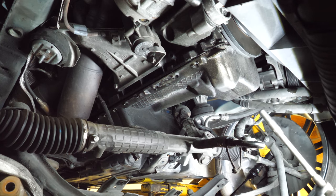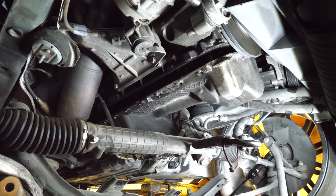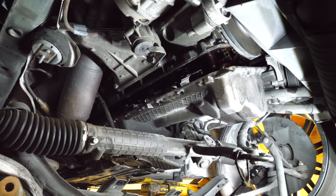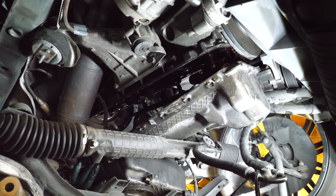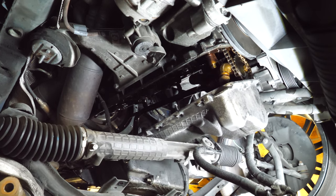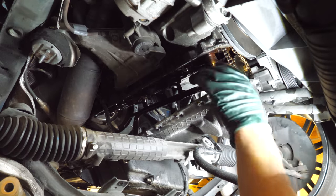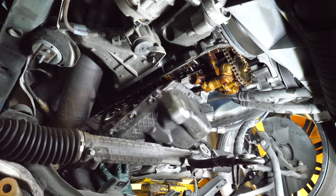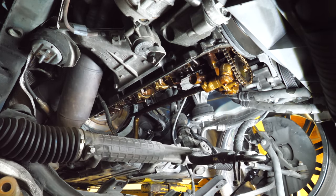Time to get this pan out. And the pan is out. Let's get this oil pan gasket out.